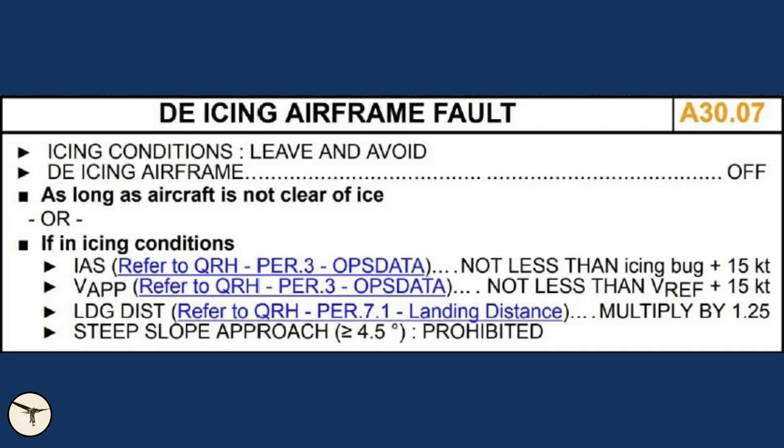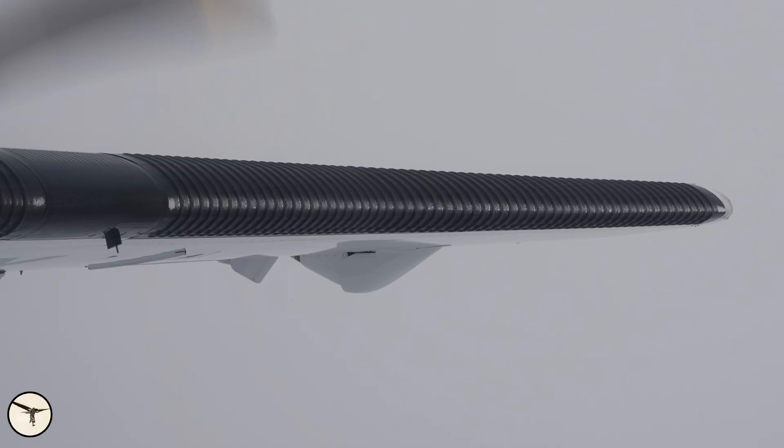The preliminary report says that the crew discussed the failure and then selected the airframe de-icing off because it didn't work. The big question is why did they continue at the same level, because they accumulated more ice, then there was a period with no ice accumulation, and towards the end of the flight they got more ice. The checklist for airframe de-icing fault says clearly: leave and avoid icing conditions.